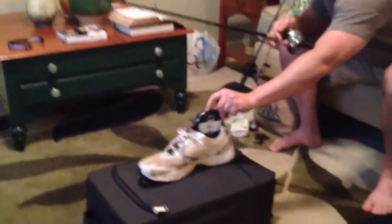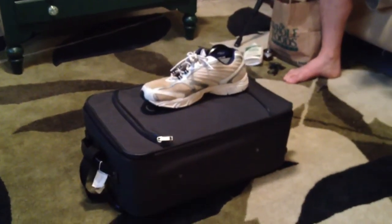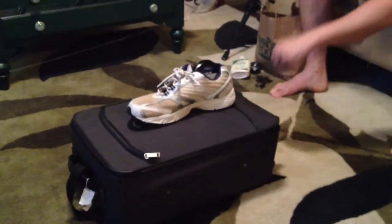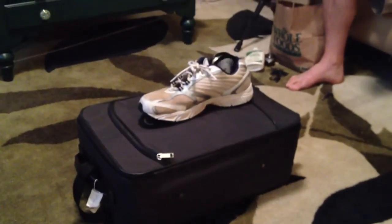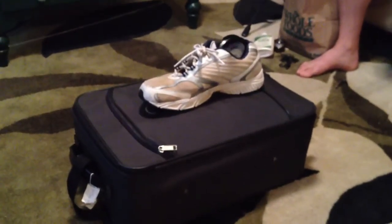Just go ahead and put this Sunline right here in this shoe, just like that. So there you are — here's my shoe. Start to reel it up. There we go. Put it on top of my suitcase here. And there we go — I've got a handy dandy line winding system. No trouble.